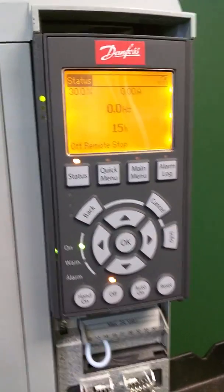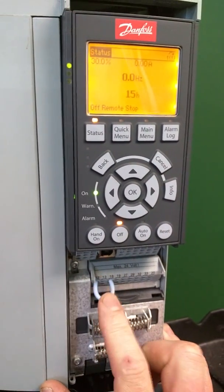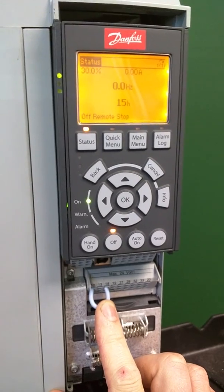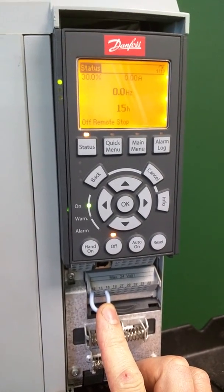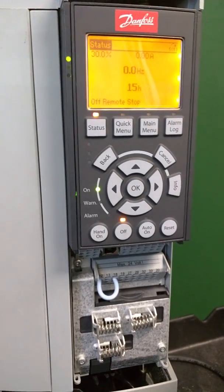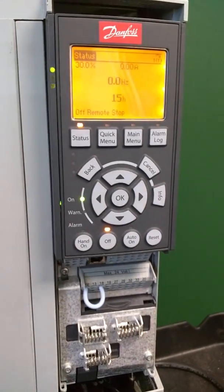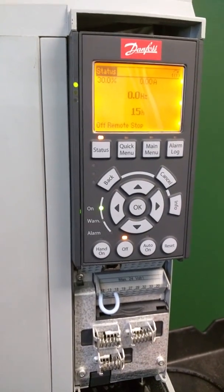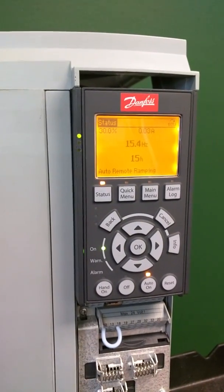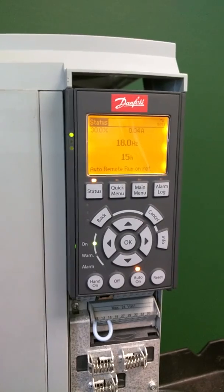We had a client that was interested in having a remote start-stop signal connected between terminals 12 and 18, but they wanted a local speed command. You could do that a couple of ways — you could have a pot, an up/down switch, or an add-on — but you can also do it with the display. Under normal conditions, when you start and return the drive to auto, the drive will go to minimum speed, but there's no way to speed it up or slow it down.